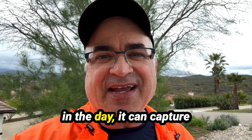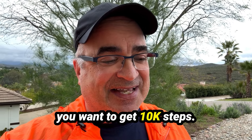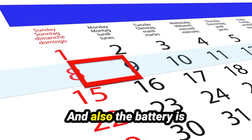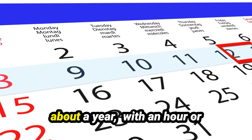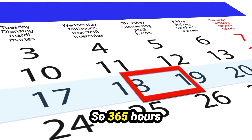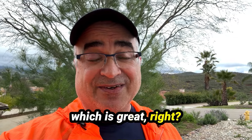So when you sync later in the day, it can capture all of those steps. If you're counting your steps and want to get 10,000, you just put it on — you don't have to worry about your watch being charged or on. And the battery is supposed to last about a year with an hour or two of workout each day, so 365 hours at least of battery time, which is great.